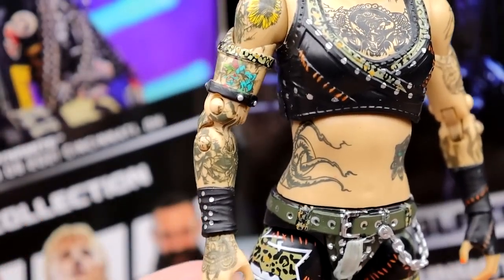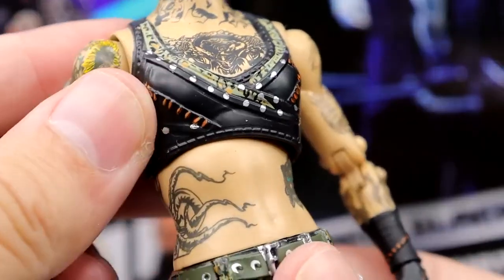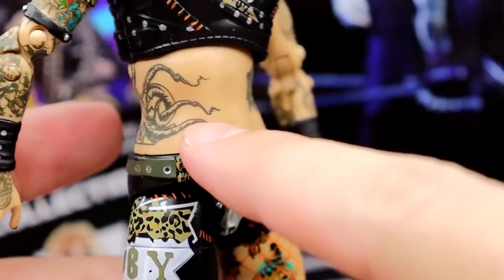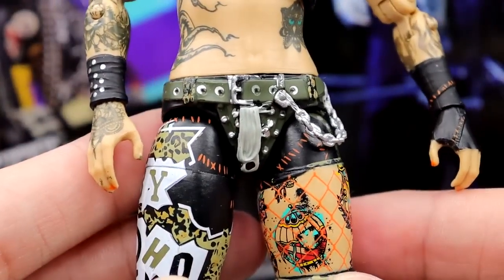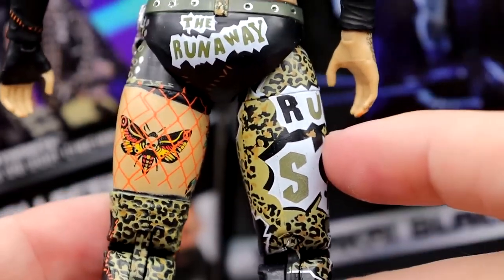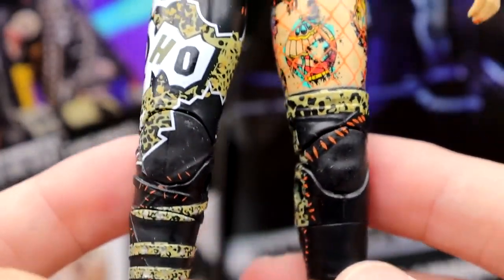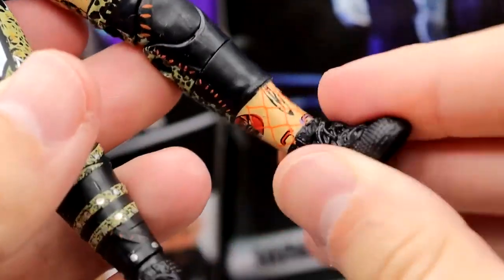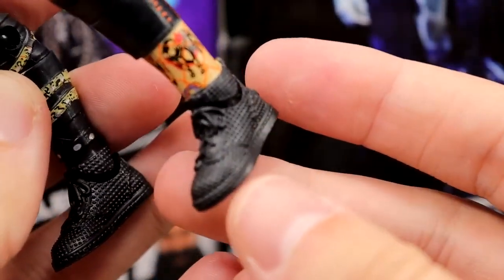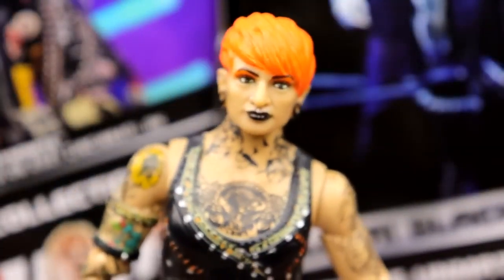My biggest gripe with the figure — look at how loose it is. You got the wrist gauntlet, all of her tattoos, bicep bands. This kraken or octopus tattoo always stands out on TV to me and it looks really good. You have her belt buckle — I love that the belt's painted, you got the chain coming off. She's very toyetic, Ruby Soho. Cheetah print again, 'the runaway' on the butt, a moth tattoo on the back — very badass. I love the coloration. Just a very toyetic figure. You even get the lower shin cut, which is always a blessing. She's got her sneakers on with a textured look and all of her tattoos around her leg.